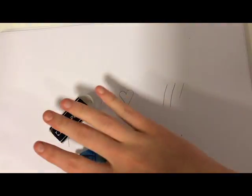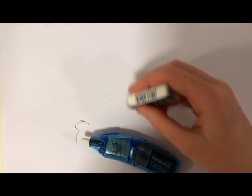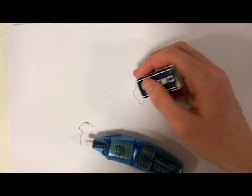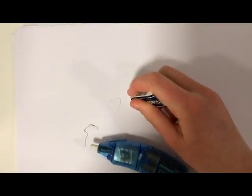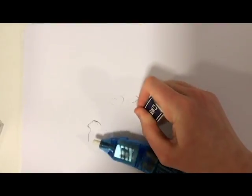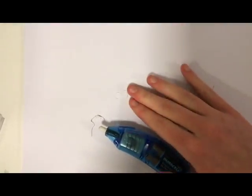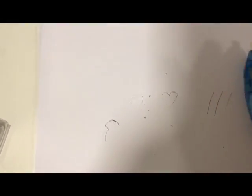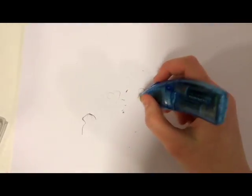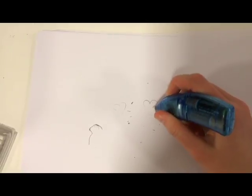So this is my piece of paper. If I rub out, for example, this heart — that's how it rubs it out. And then if I rub it out with this one, so if I use this rubber and rub it out with this rubber — that's how it works.